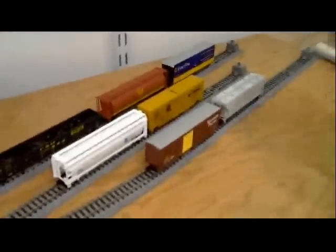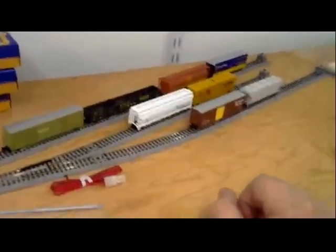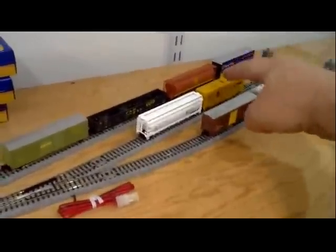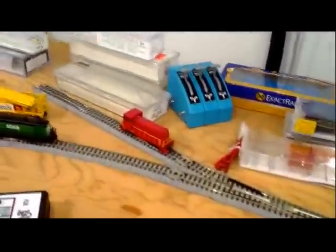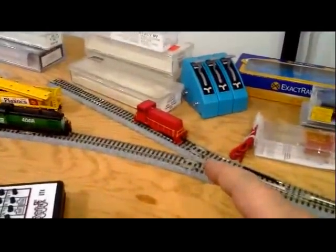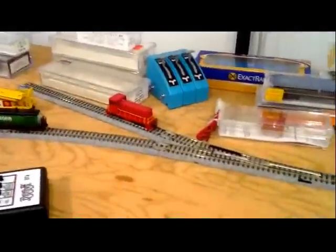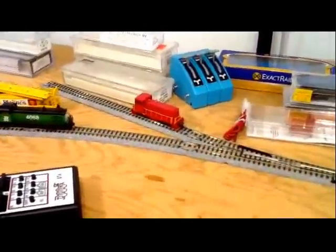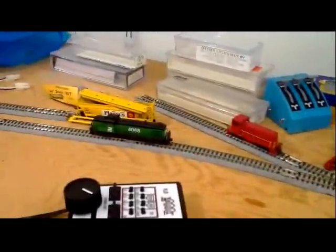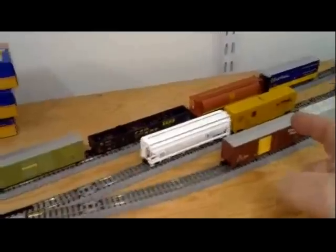This is a 3-3-5 Inglenook, which means that these two sidings have capacity for three cars and this one has capacity for five cars. Up here where the little Bachmann is, it has room from the points to the end of the track for three cars plus the switcher. This other branch represents the main line and my big road switcher just came in and dropped off these two cars at the center.